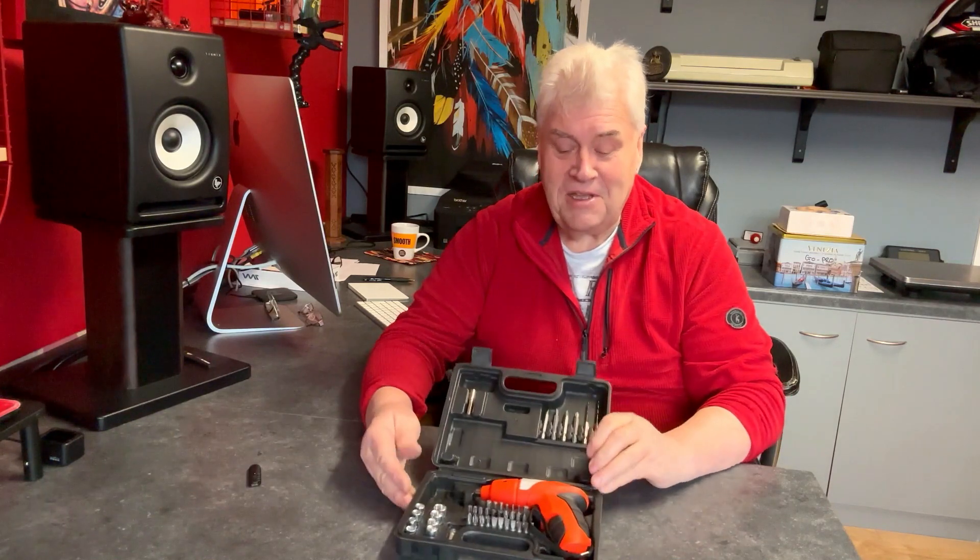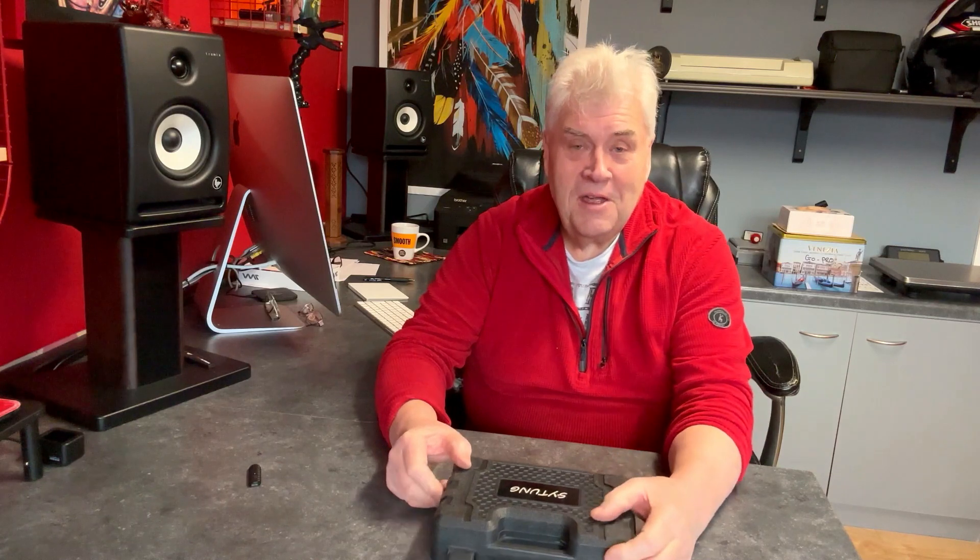So I just thought I'd share that with you, it's just a little bit of kit. I'll put a link at the bottom of this video. Thanks for watching, and ride safe and be safe.